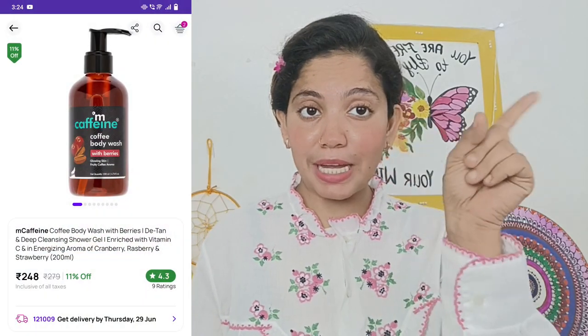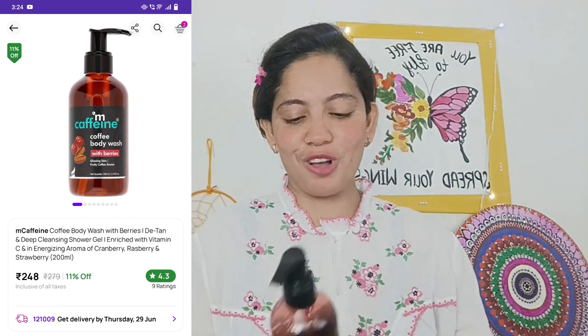I guess we have 200ml quantity. The price is 280 rupees, but it is available at a discounted price. It has 2 years of shelf life. We have to keep it away from direct sunlight, and all the ingredients and details are mentioned on the packaging.